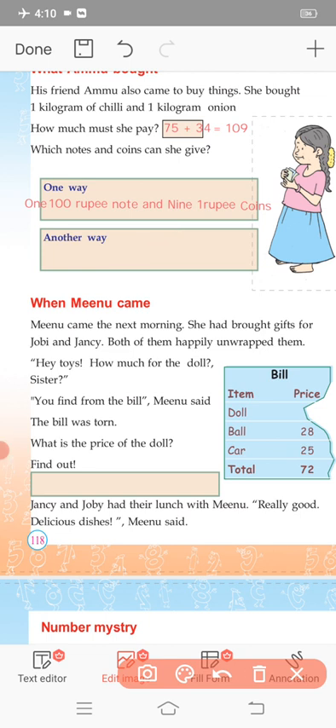This is when Meenu came. Meenu came the next morning. She had bought a gift for Joby and Jancy. Both of them happily unwrapped the gifts — toys! Joby asked: how much is the doll, sister? They need to find the price from the bill.